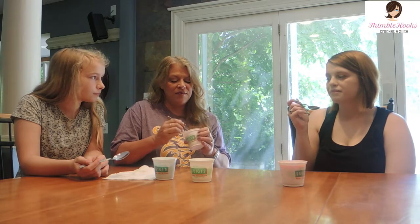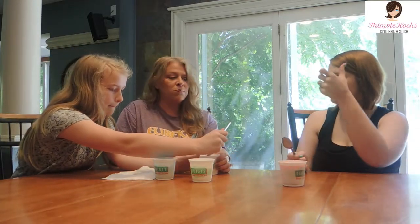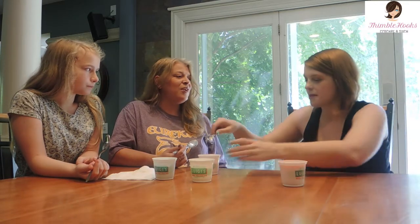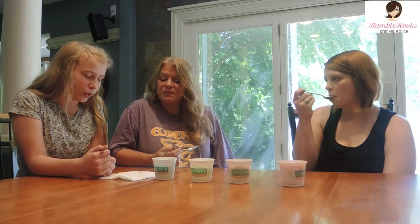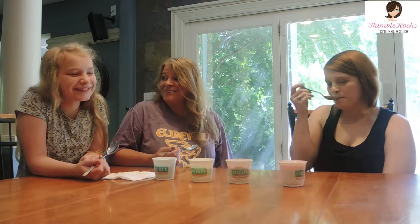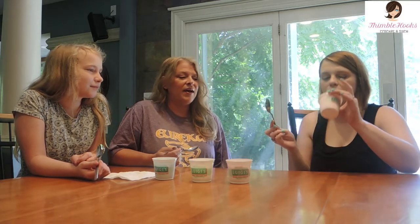I'll give that a two out of ten — I don't like strawberry-flavored things. It tastes like Go-Gurts that you put in the freezer — we used to take those to school until school said you couldn't bring them anymore because people were squirting each other. I'll give it a four. Four is my final answer.